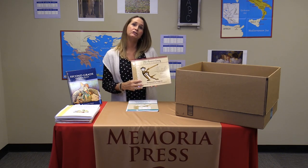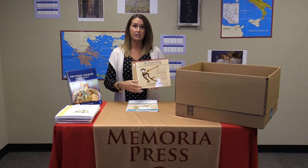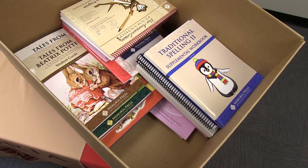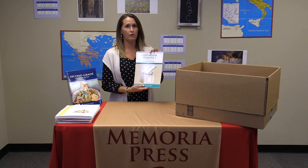Next, we have New American Cursive level two. By second grade, we assume your child already knows how to form their cursive letters, so the level two workbook gives them a bit more practice forming those letters. Also included is a plain notepad, which comes in handy for rough drafts and any writing practice during the year. Copybook Cursive One gives the student practice writing their memory verses and poems for the year.